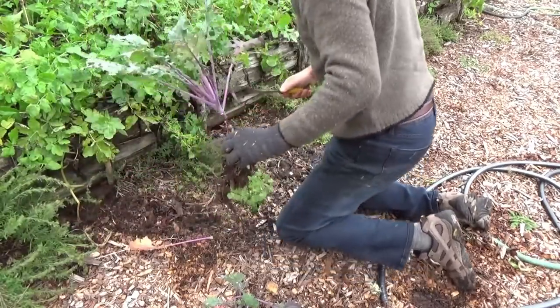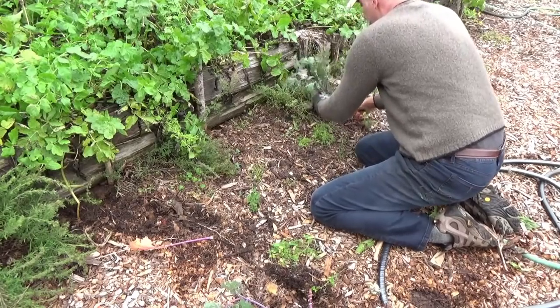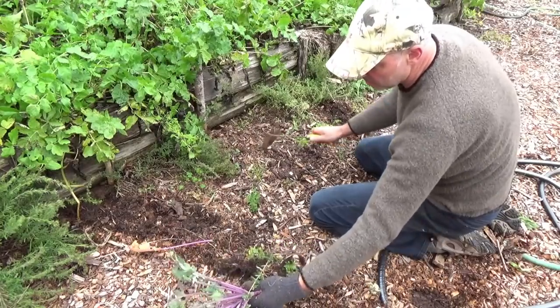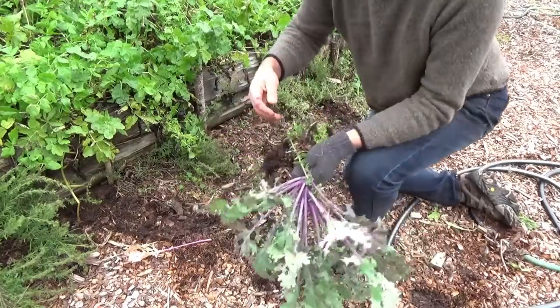Especially if you pull some of the leaves off and sort of lower the demand you're putting on the plant. By removing some of the leaves, you lower the demand — it doesn't need as much water, doesn't need as much nutrients, because there's less leaves. Alright, so that's three right there.